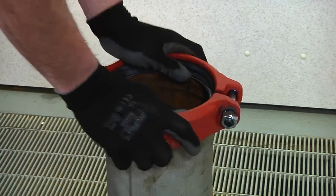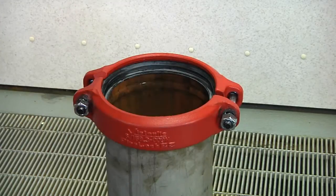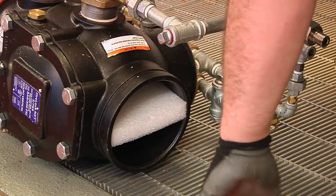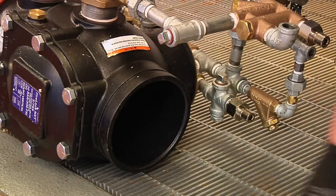Start by mounting the VIC QuickRiser with a FireLock EZ009N coupling to the piping below. Before installation, remember to remove all plastic caps and foam spacers from the valve.